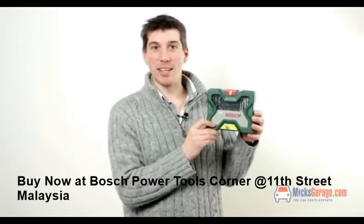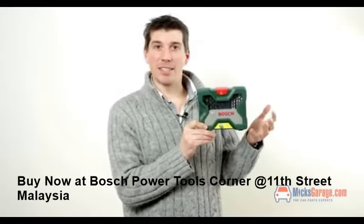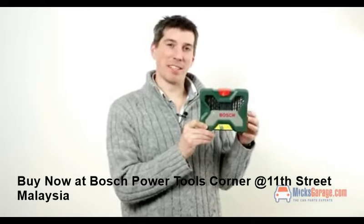33 piece X-Line drill bit set. It's a really handy little kit to keep around the home for any DIY and maintenance jobs.